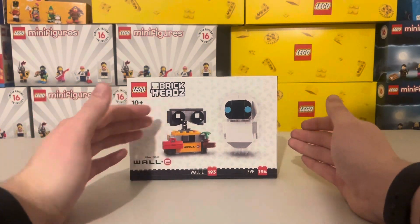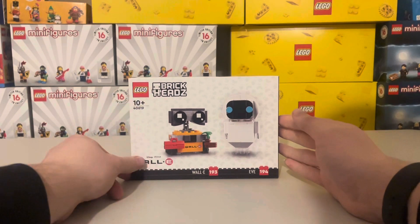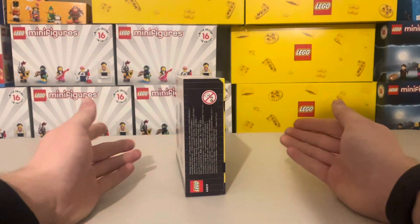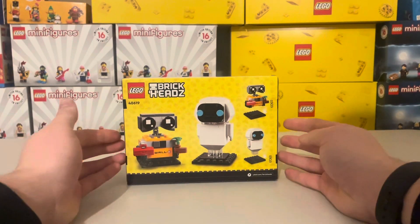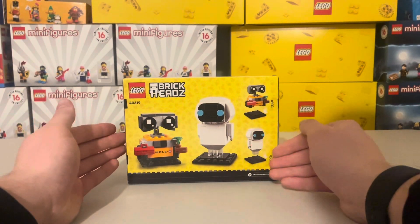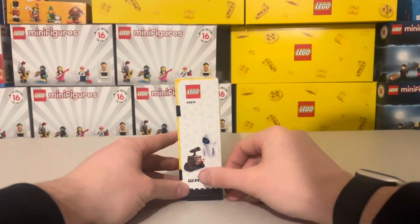Starting off with the front, you can see WALL-E and EVA Brickheads, along with the LEGO Brickheads logo and Disney Pixar on the side. Moving on to the other side, you have general information in different languages, and on the back you have the Brickheads from a different angle, showing how they can detach from the base plate.